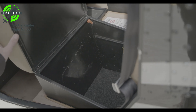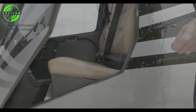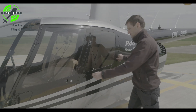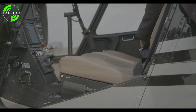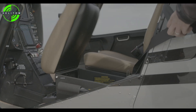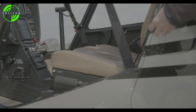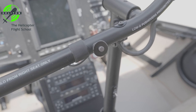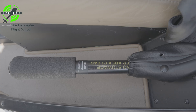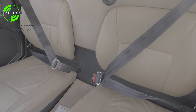Removable controls — secured. Collective controls — clear. Seat belts — check condition and fastened. Doors — latched. Door hinge safety pins — installed.